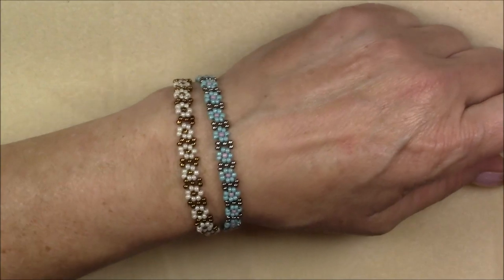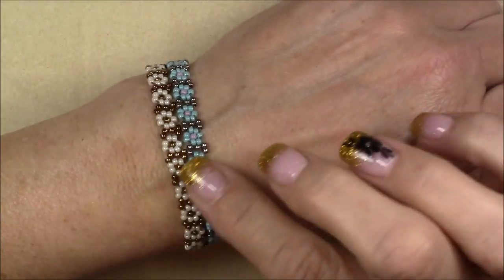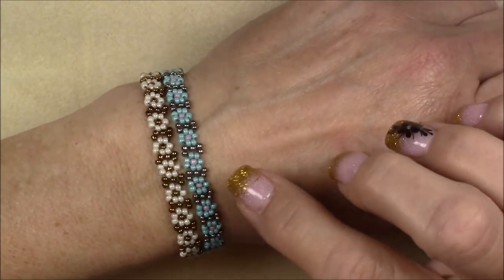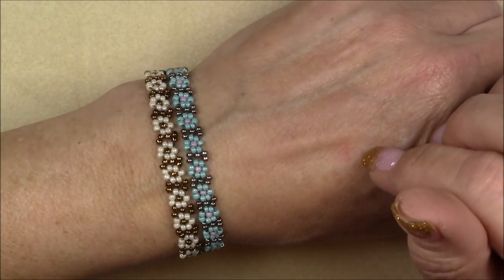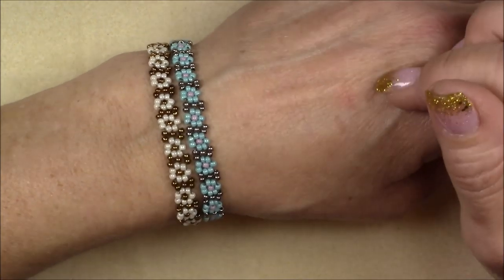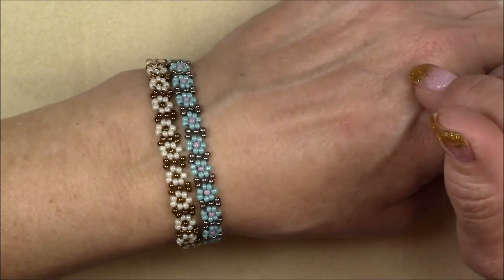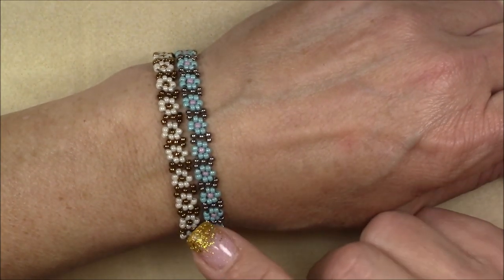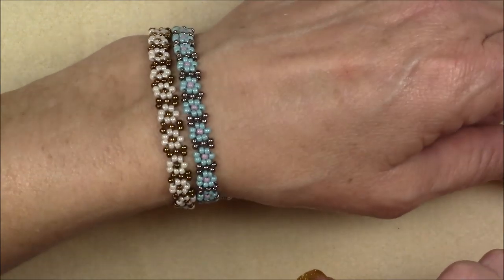Hi everyone, this is Gina. Today I thought I'd go to a classic little design, a little daisy chain design. One of the girls at work went to Mexico for a couple weeks and came back wearing a little tiny daisy chain. It was so cute and she's been wearing it every day. So I thought that I would revisit daisy chain and remember how to do it. It took me a few tries to remember, but I do remember how to do it now.